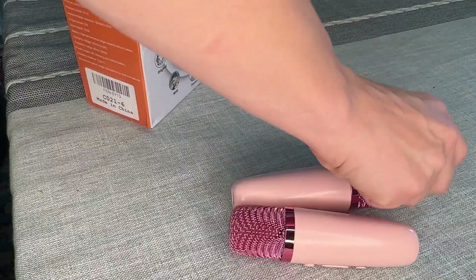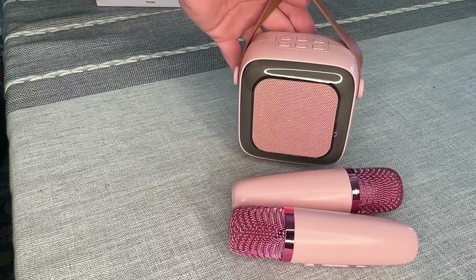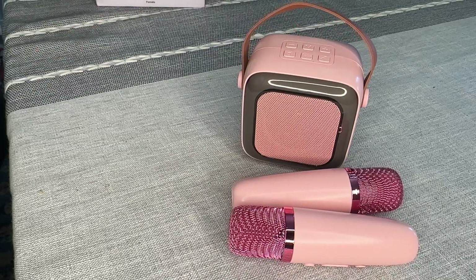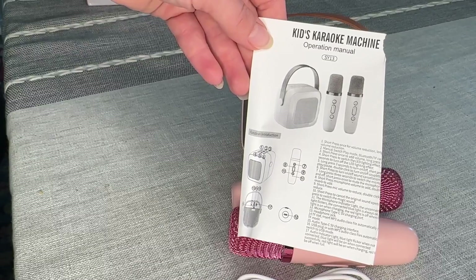You get two microphones and then you get your little receiver. This is actually pretty small, so it's going to be really lightweight and compact. They also include a type C charger and of course your little user manual.